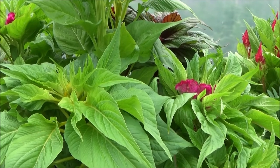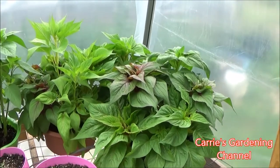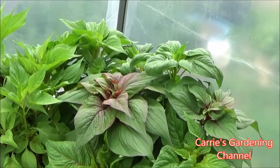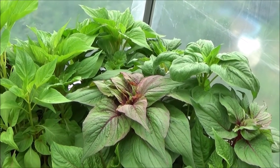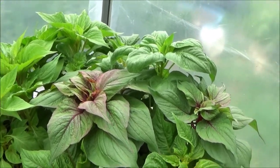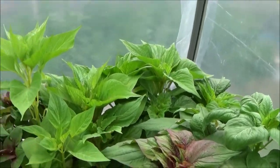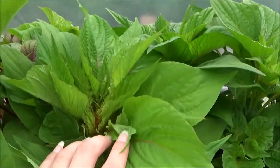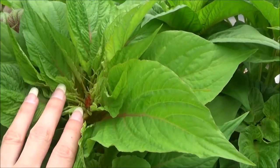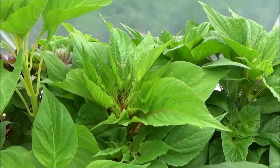I have another thing to show you. This batch over here — there are three containers — were started way later than the first batch I showed you outside. You can see the difference with these. I'm very amazed and impressed; these are actually already blooming, whereas the ones outside are just starting to bloom.